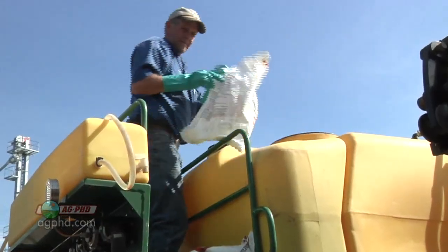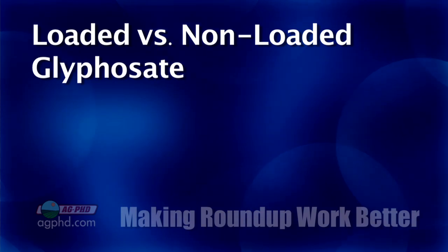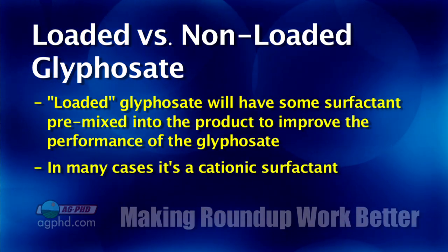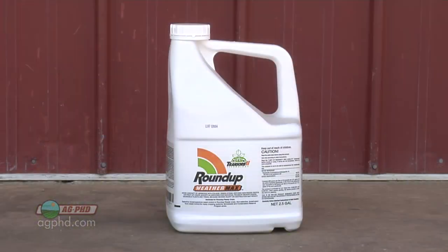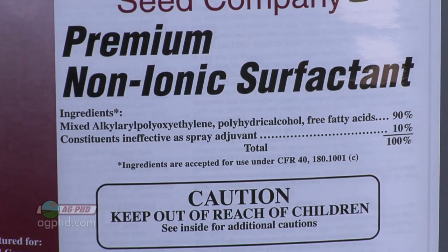Let's talk about spray adjuvants with Roundup. First — loaded versus non-loaded glyphosate. The difference is a surfactant included to help improve glyphosate performance, often a cationic surfactant, which helps glyphosate but won't necessarily help tank mix partners. When we talk about surfactants, universities and our own recommendations say: if you want a little better control with Roundup, throw some non-ionic surfactant in there. Farmers report that a quart of non-ionic surfactant per 100 gallons of water made performance look like they increased the Roundup rate by 50% — especially in drier or cooler than normal conditions.